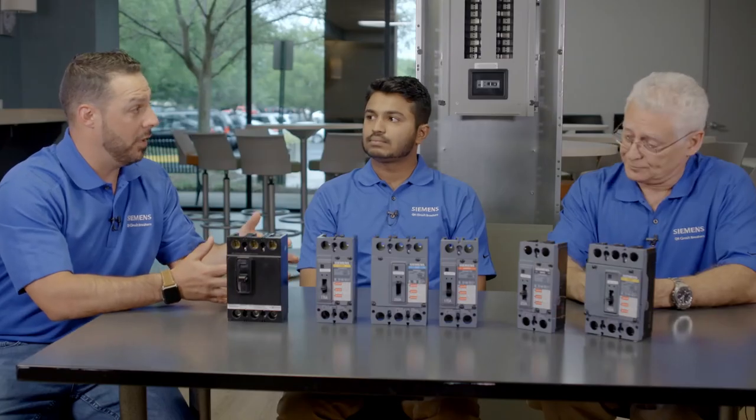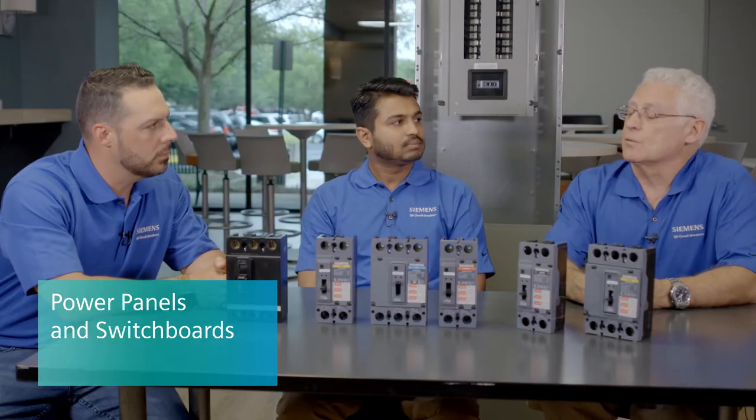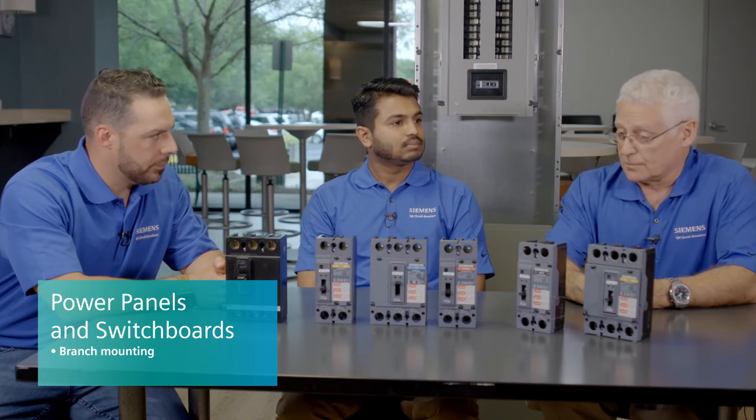Siemens also offers power panels as well as switchboards — would the QR apply there? It sure will. In branch applications for P4 and P5, which are our power panels, and also for switchboards, branch mounting of the QRs is available today in systems. Systems is also working on the 250 amp to make it available across all platforms where possible.